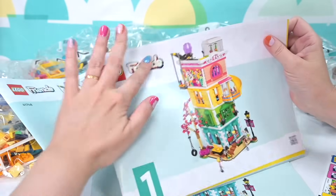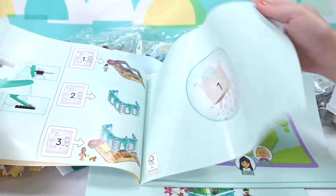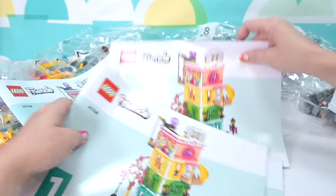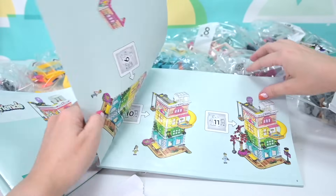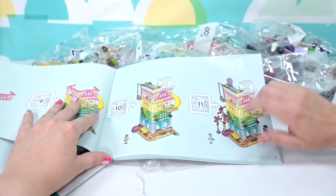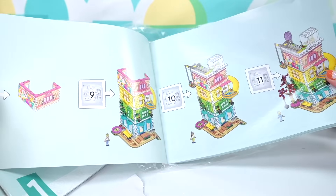We've got four instruction books. I love these maps - I've got to compile them at some stage so I can just see where everything new is in the new Heartlake City. There are 11 bags, and look at this character in bag number 11 - we're going to meet her first.